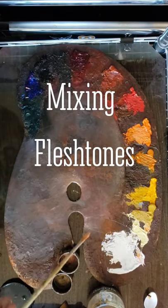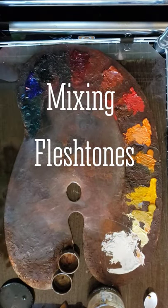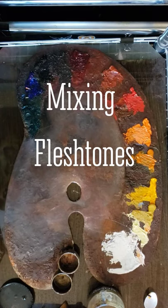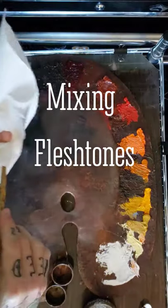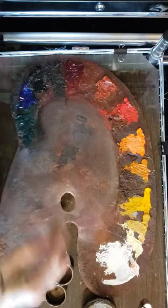Hey there folks, so today what I'm gonna do is I'm gonna show you how to mix a simple flesh tone. This is just if you're starting out and you're just beginning to learn — this will help you a lot.